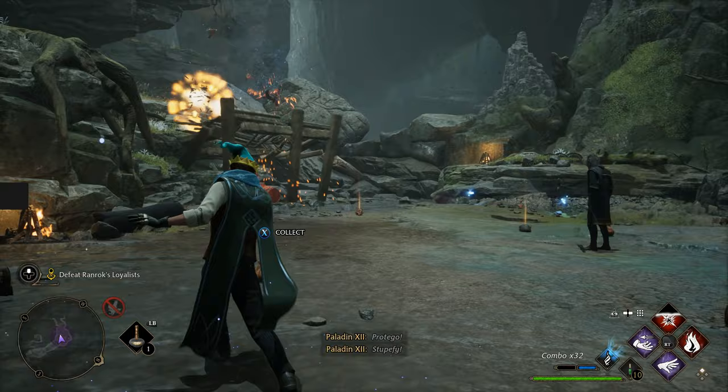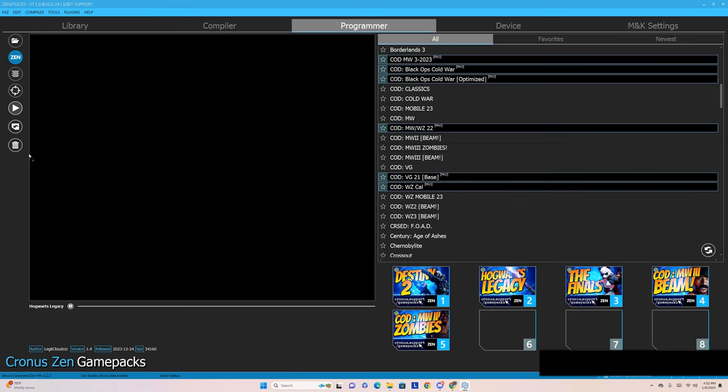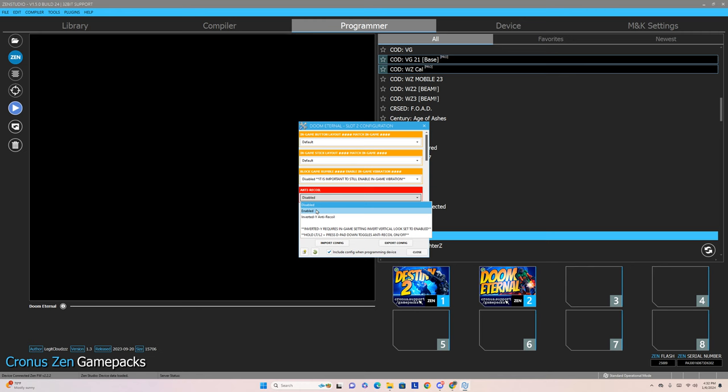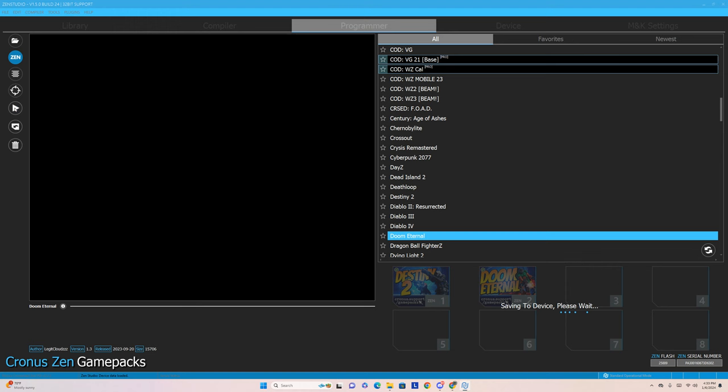That's just an example of what this can do to help you out — there are all kinds of game packs, and I can take you through walkthroughs on all of these if you prefer. Let me know which ones you really want to see. Now, if you don't want any of these game packs or you just want to start over, you click and drag them over to the trash can — that's how you delete them. When you have the settings you want, drag it down, put your settings in, and then hit the Save button. It's the home-plate-looking button on the left-hand side. Hit that and you'll see 'Saving to device, please wait' — it'll let you know whether or not it's synced up correctly. After it syncs up, just hit OK.